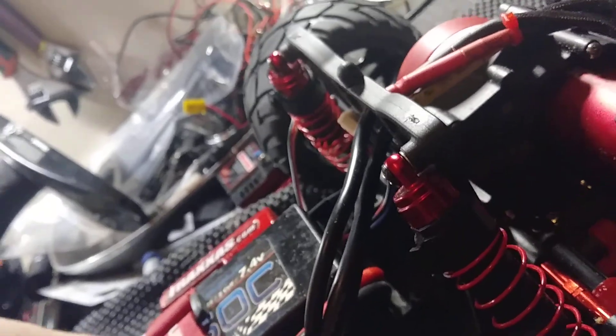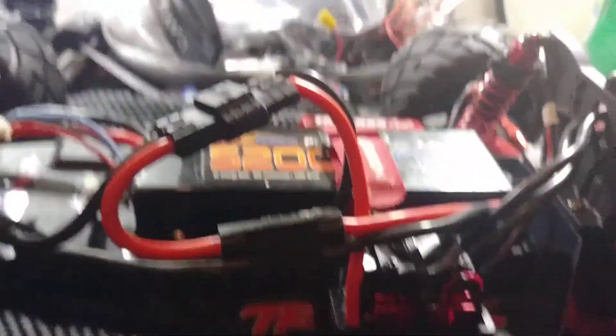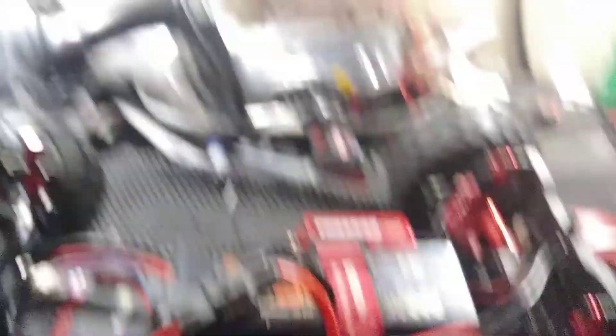I'm not going to be using this chassis — I'm getting the Integy one — but for now that works. As you see it's running all 4 cell. That's the only thing I really did to it today. So if this helps anybody who needs 4 cell in a Rustler, this is the easiest way I figured it out.